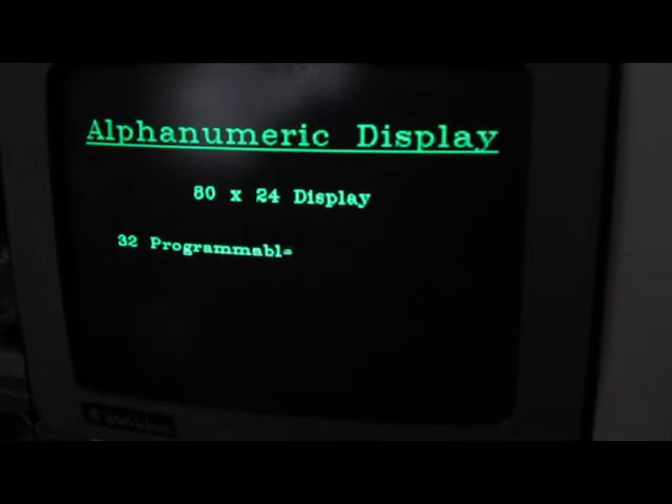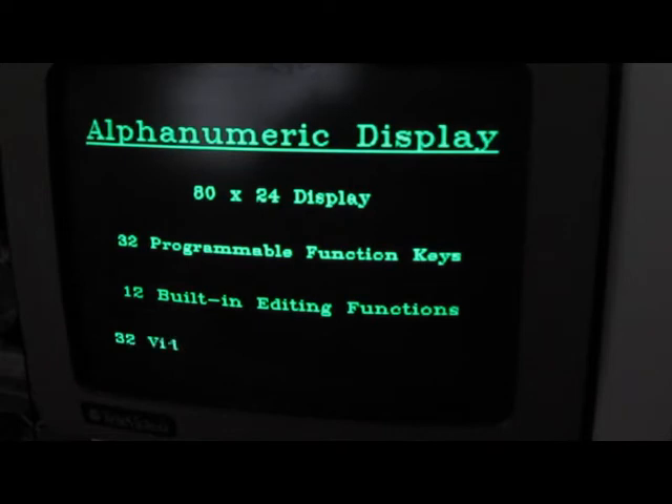For some reason I'm thinking that this machine actually has 64k of RAM in it. I thought I upgraded it when I put that 422 card in it.